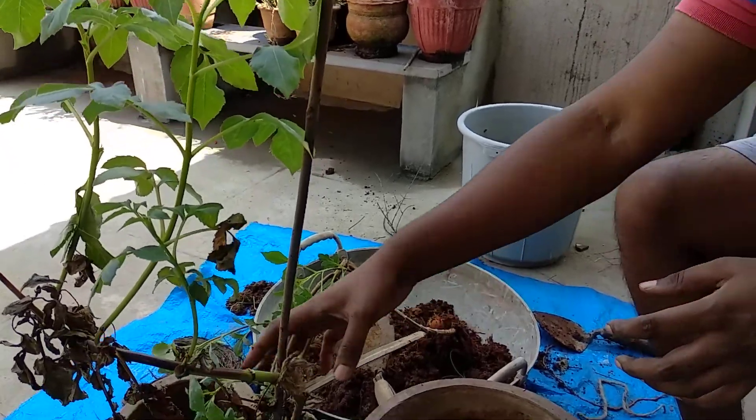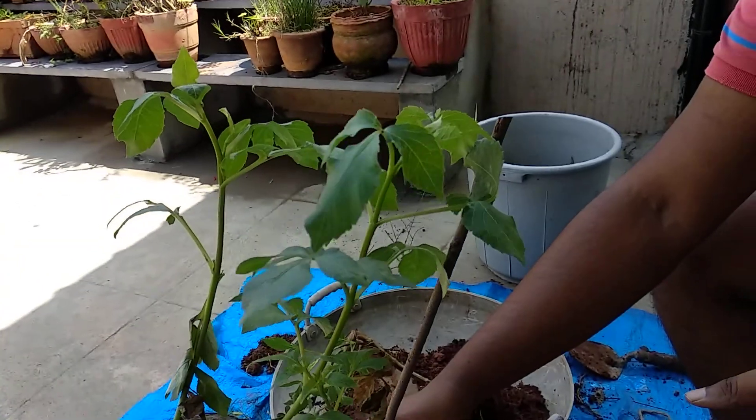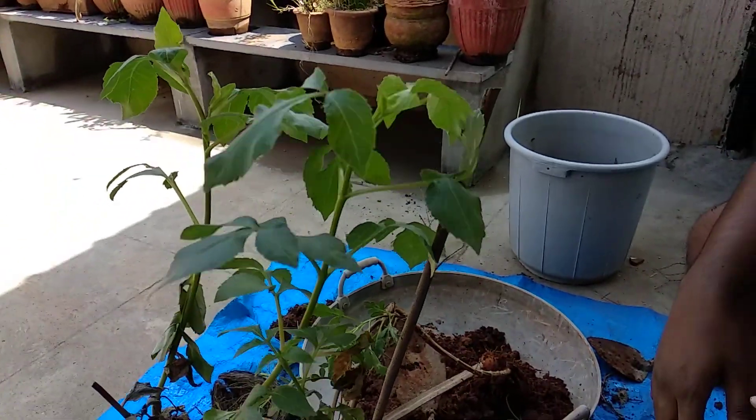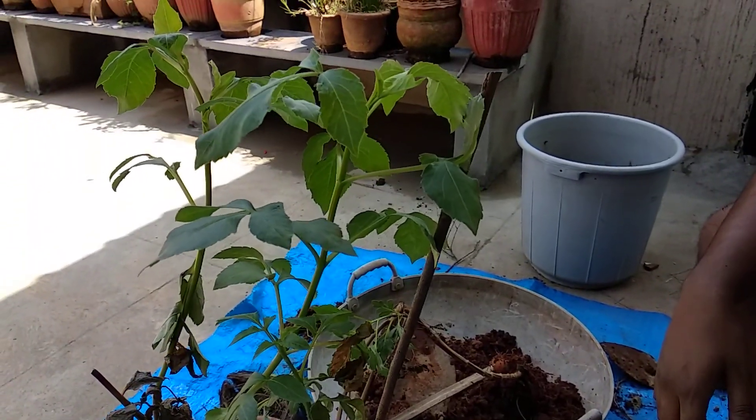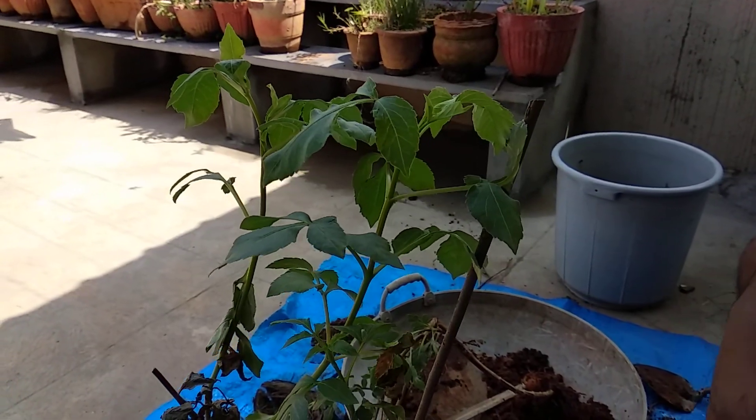Hello everyone, welcome to Urbanscape Bangalore. In today's episode we will be learning about how to grow dahlias. I will tell you how to take care of this plant and I will also show you the root structure of this plant.